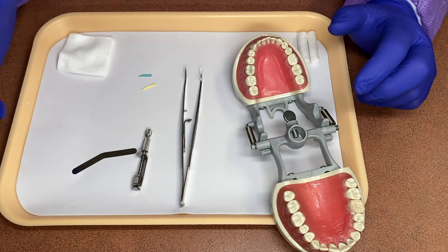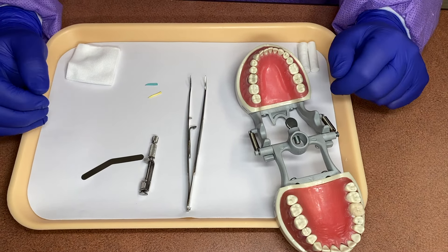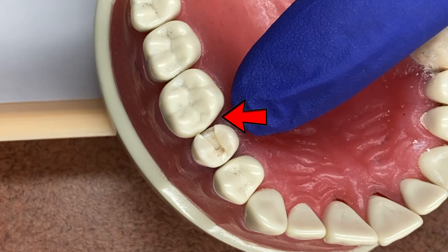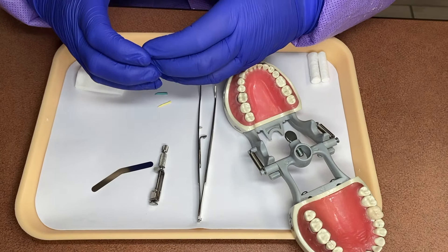So that's a prep tooth. This is a Toffelmeyer. This is a matrix band. These are wedges and these are cotton pliers, cotton rolls, and two by twos.